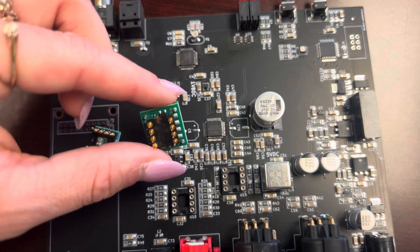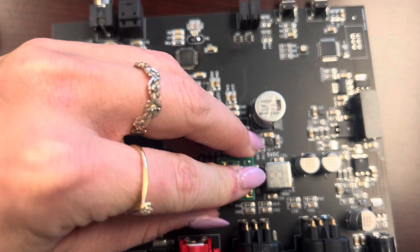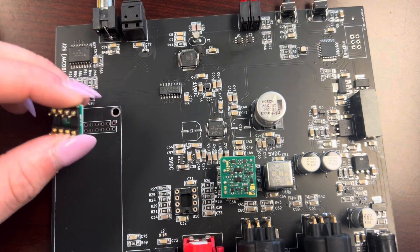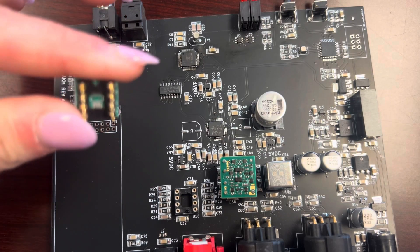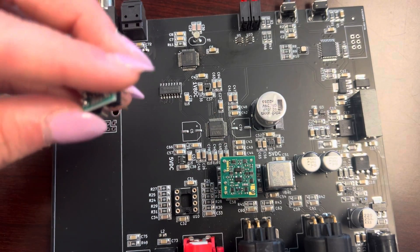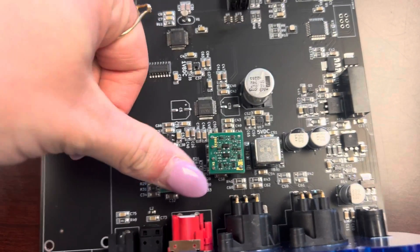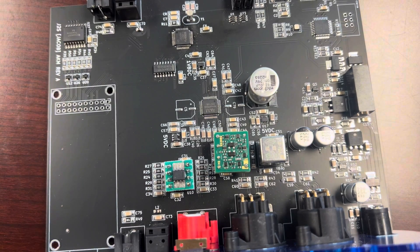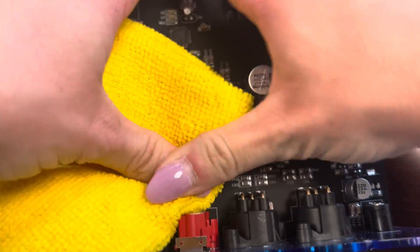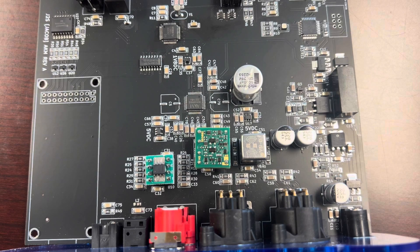That's all you have to do. For the Sparkos 3602, same thing: line up all eight legs, four on each side, and once it's lined up just give it a little push — it doesn't take much. Now the OPA 1656s can cause a little more difficulty when inserting them. Sometimes they can be a little bit harder. Find the arch, turn it, line it up. If it doesn't go in with basic force, take a little rag — I recommend folding it two to three times — find the center of the op-amp and just pop it right in. And now you have your op-amps in your 93 socketed version.